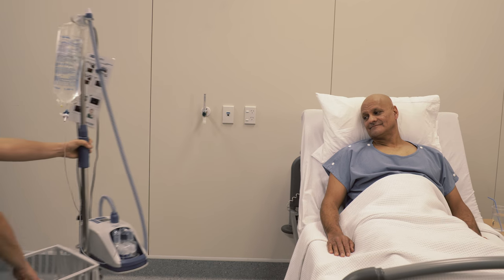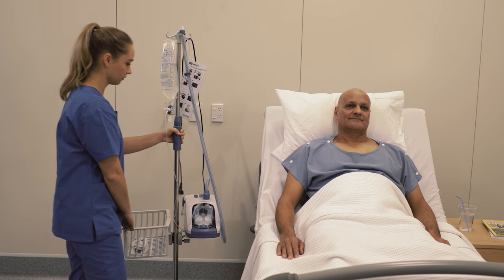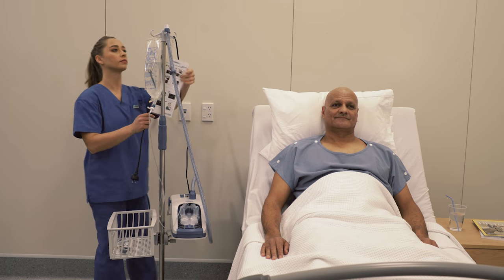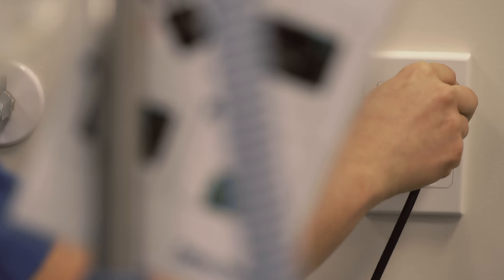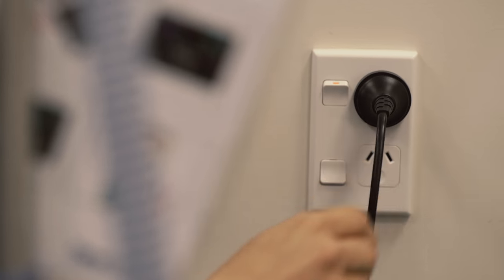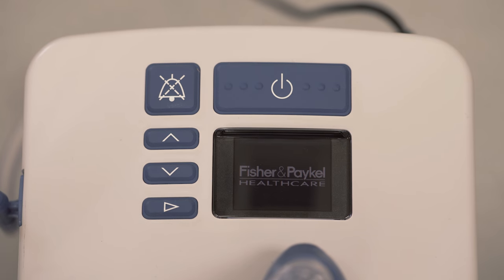With setup complete, the EVO2 is now ready for your patient. The EVO2's power cord should be well secured to the rear of the unit before plugging into the mains utility power socket. Switch on the EVO2 by pressing and holding the on-off button for 5 seconds.